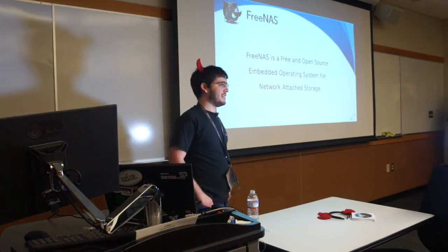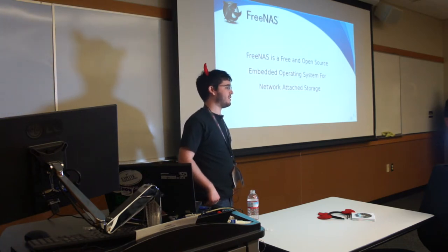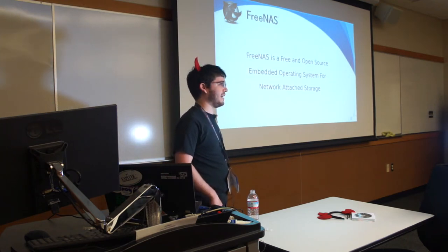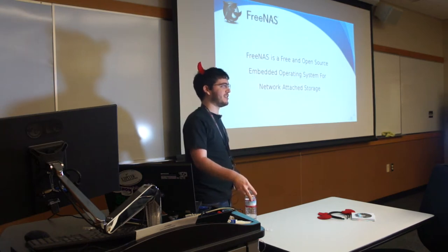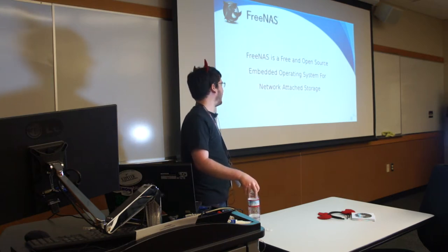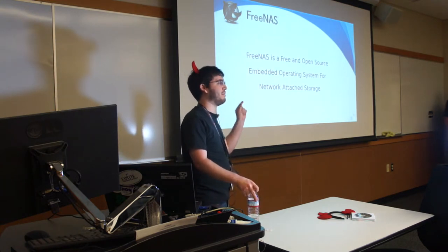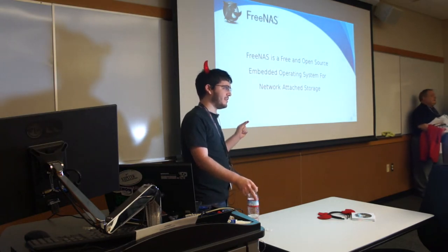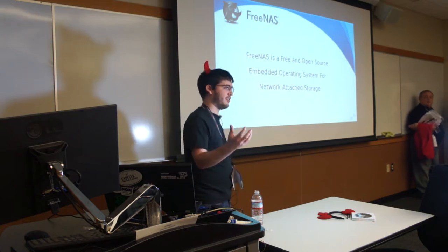FreeNAS is free and open source. It's based on FreeBSD, which means it's BSD licensed rather than the more familiar GPL license. So instead of having a lawyer read the entire license, you just have two lines: don't sue us, and give us credit if you use it. And it's embedded, which means you're going to be installing FreeNAS on a flash drive and booting through that, not using that flash drive for anything other than boot up.